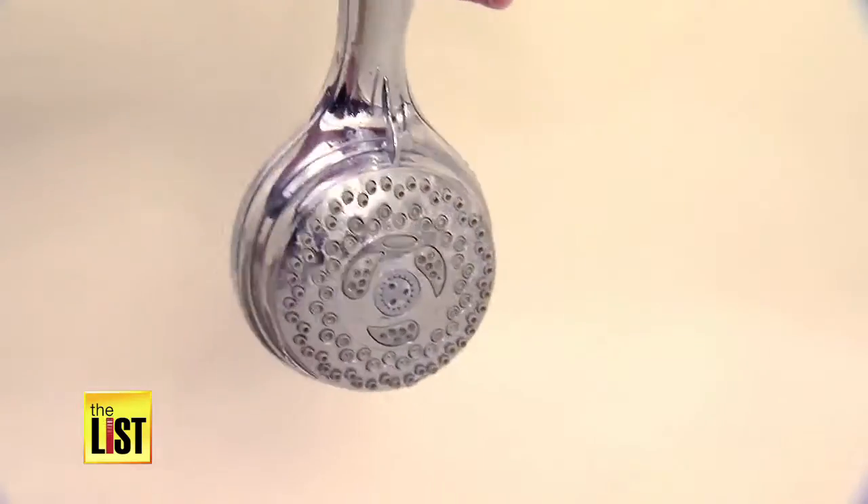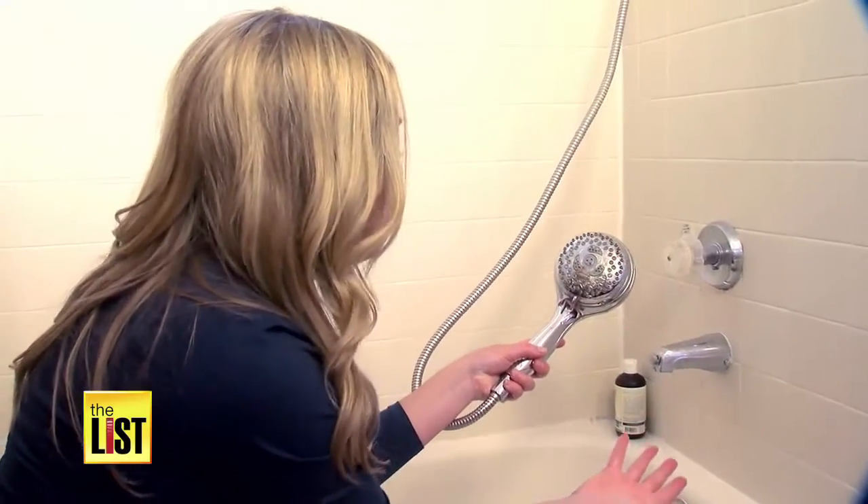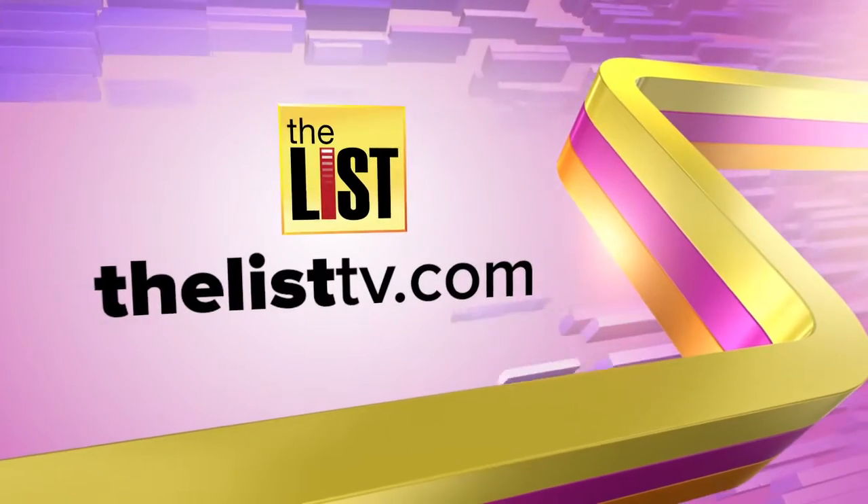Whoa! Okay, this is fabulous. It's borderline amazing. It looks like a brand new shower head. For more lists, DIY, and life hacks, go to thelisttv.com.